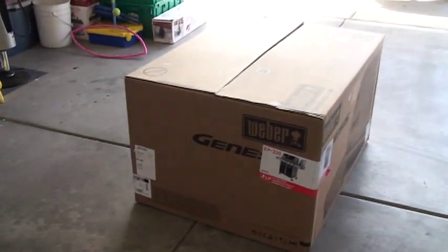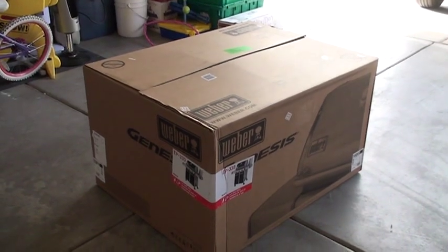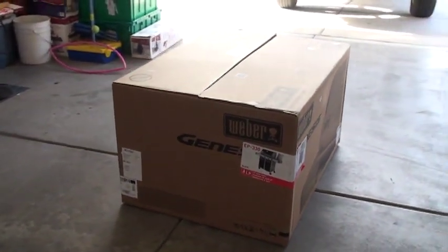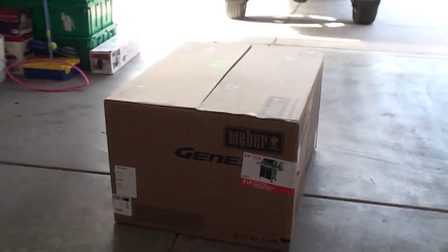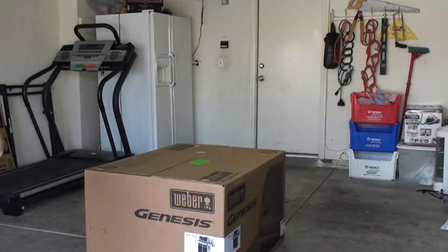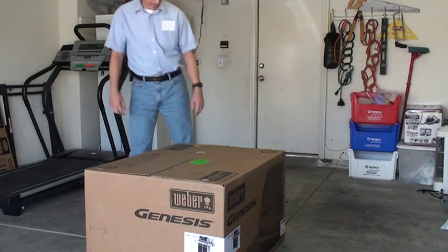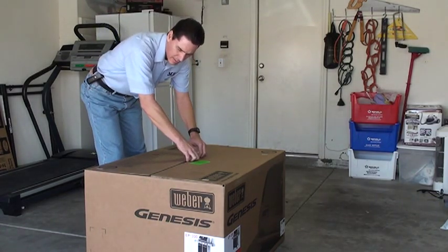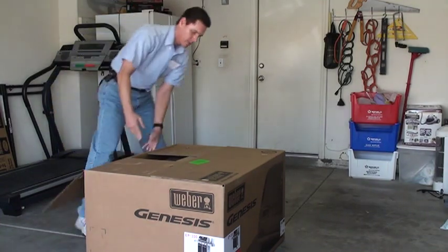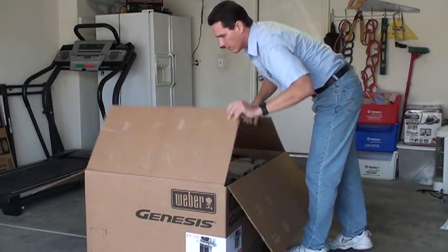On this particular video, what I'm going to do is cover unpacking and the contents of the box. I plan on adding a second video in the near future of putting it together. So the 2011 EP 330 — just got it in today and I'm excited. I'm going to try to take all these pieces out and hold it under 10 to 15 minutes. Let's see what's inside the box here for the Weber Genesis EP 330.